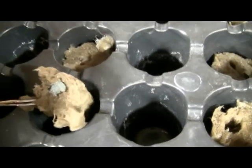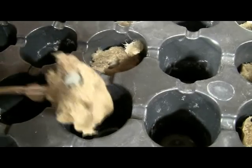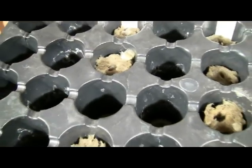A couple of the snap pea seeds molded — we'll remove those from the tray. Mold may occur if a seed doesn't germinate within a few days. You can seed new rock wool cubes and add them to the tray.